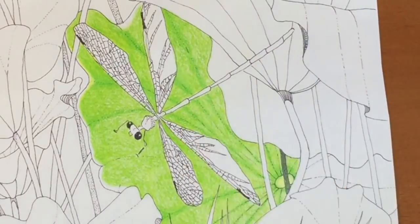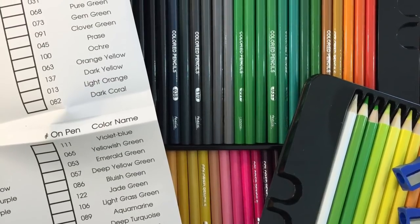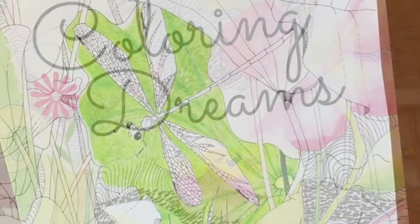Hi, it's Dia. Today I'm going to be reviewing Fila colored pencils and I'm going to be coloring an image of a dragonfly from my coloring book, Coloring Dreams.